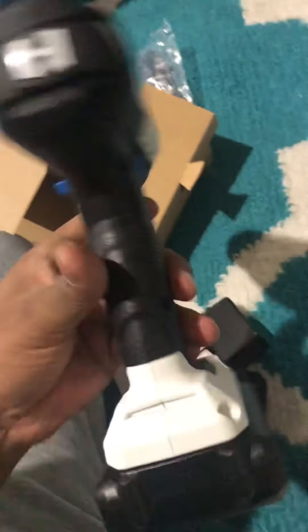Actually, I just moved to a new home, a new place, and I need a drill. So I just ordered this. First, I like to see the manual.